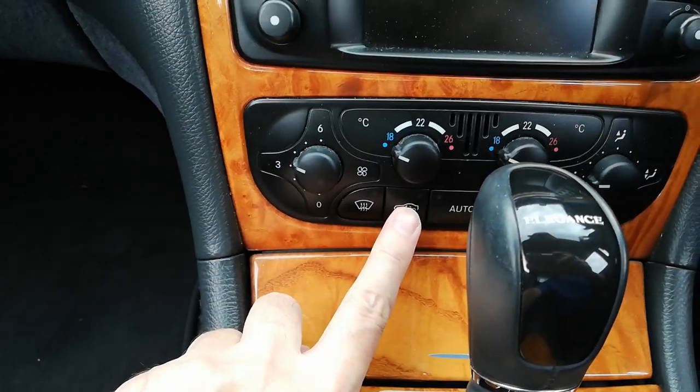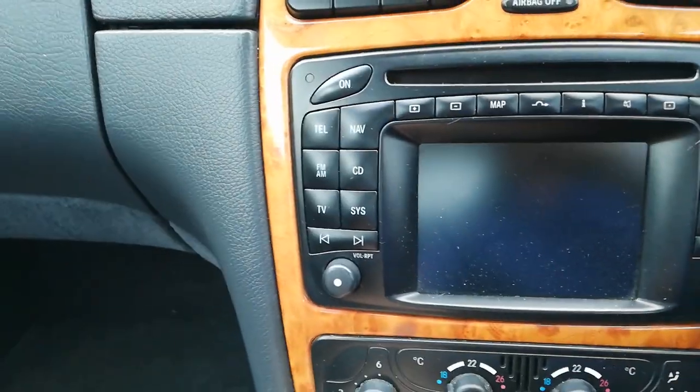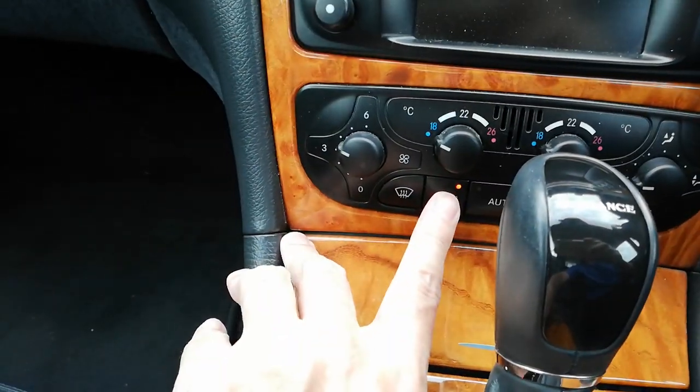If you press and hold that for over two seconds, you'll see all the windows will close — there we go, it's like magic. If we want the windows to open again, we just reverse the procedure: press and hold down the button and all the windows open.